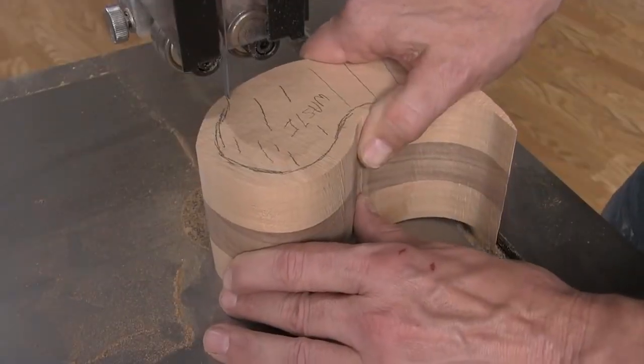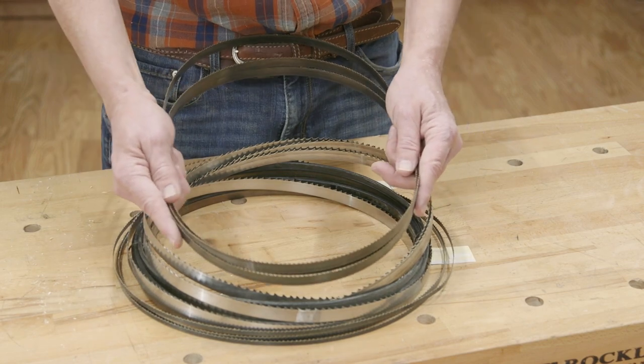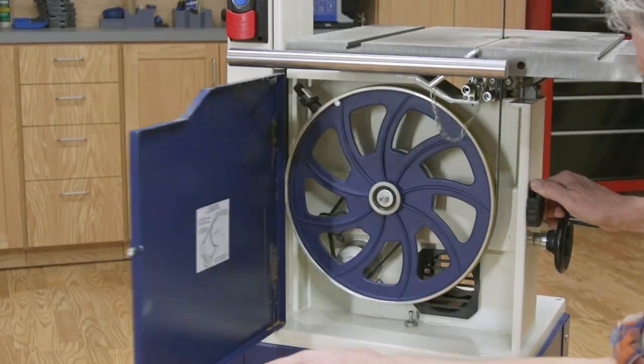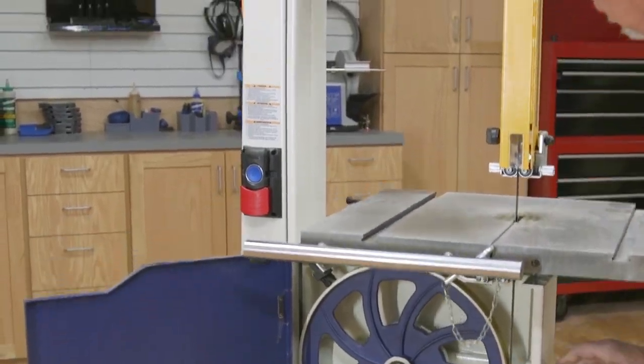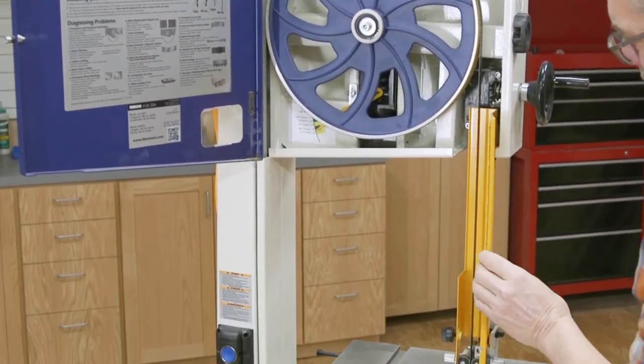Bandsaws cut much differently than table saws or handheld circular saws. Rather than a rotating blade, bandsaw blades are made from flexible metal. The blade is powered by a drive wheel and kept in alignment by both an idler wheel and blade guides or thrust bearings.